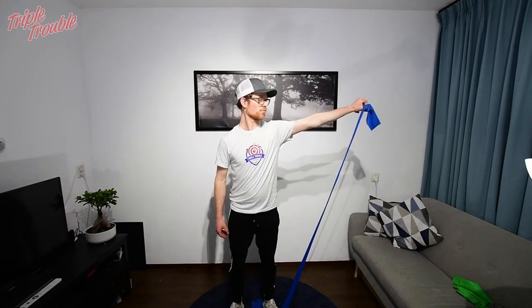Raise your arm without raising your shoulder as well. This should be light and easy to avoid injury. We do all of these exercises on both sides.